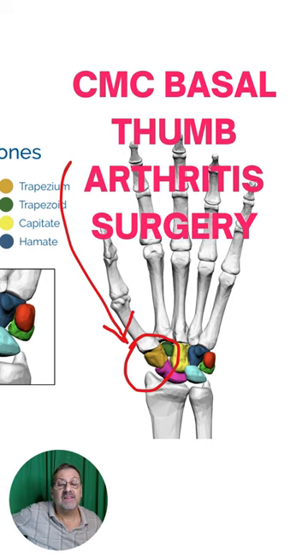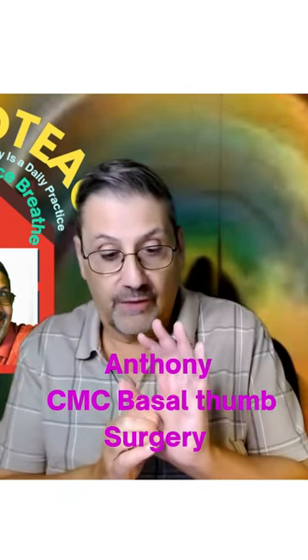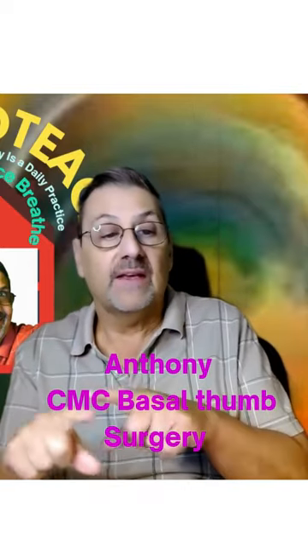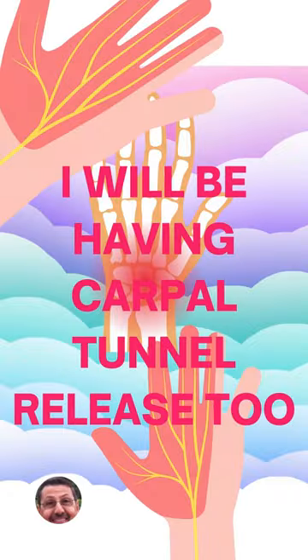That is what the name of this surgery is. And basically, they're going to take out this bone called the trapezium, which I'm going to be showing in between. I'll be having carpal tunnel relief, too.